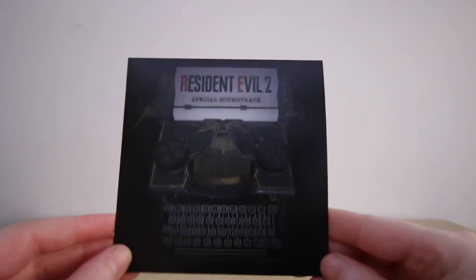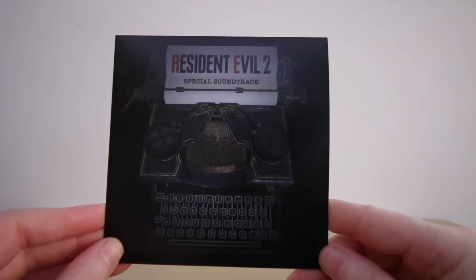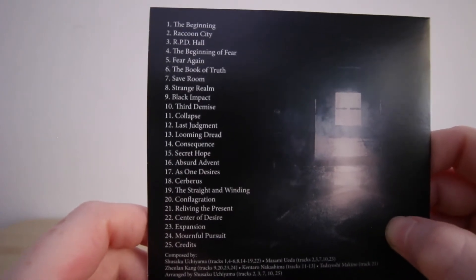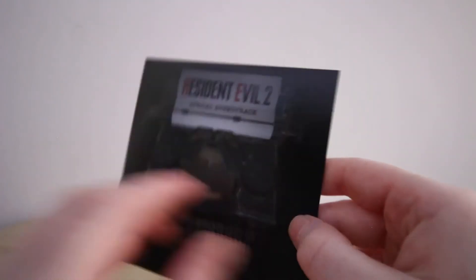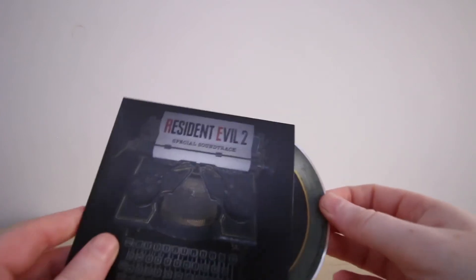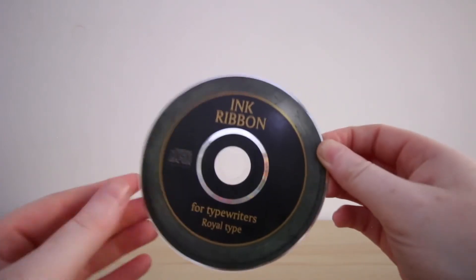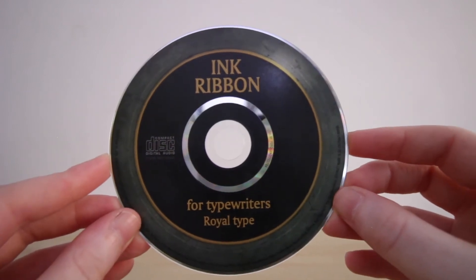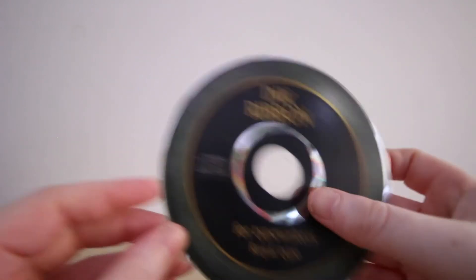Here we have the Resident Evil 2 special soundtrack with a typewriter design on the front. On the back it lists the different titles — 25 tracks in total included. My favorite part is the disc design; it's designed like the game's ink ribbons. This is why I'm loving this Collector's Edition — the ongoing game theme is something I absolutely love.